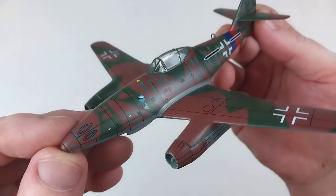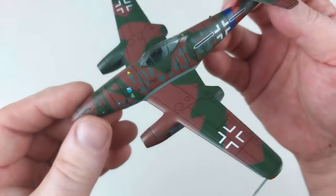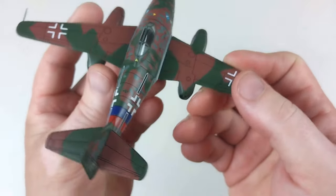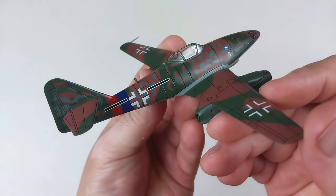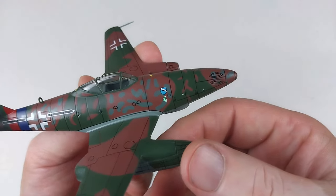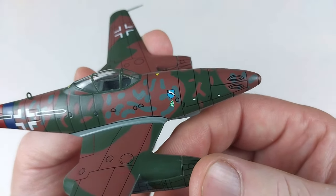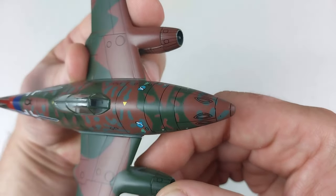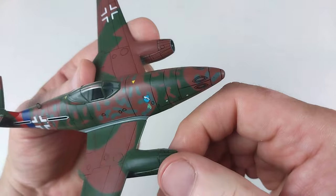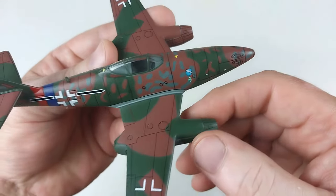It is of course missing that tail marking, which you can rectify yourself with a little decal. Turning it around, the other side is the same deal - it's got the unit marking, Green Four, and the staffel badge. The gun ports are sort of painted on; they're not real deep or anything like that.